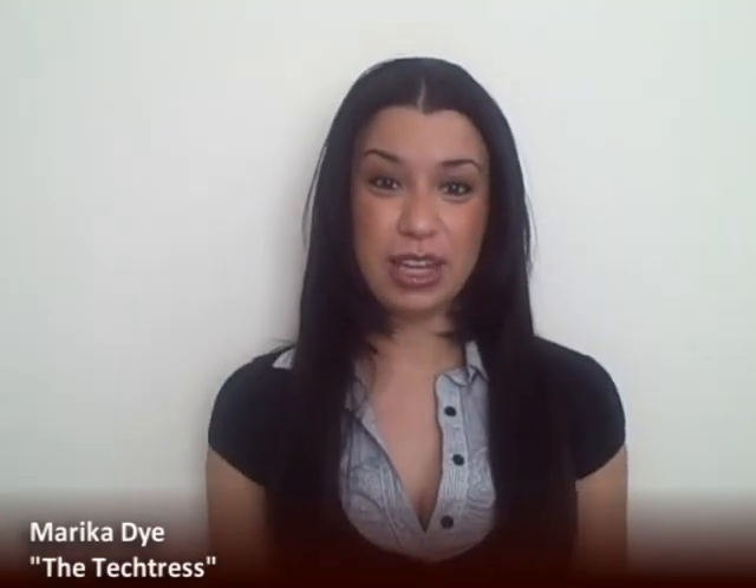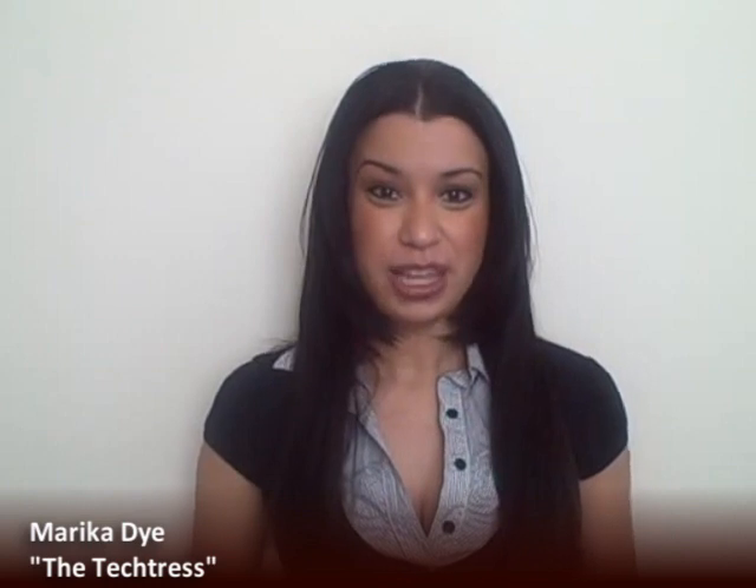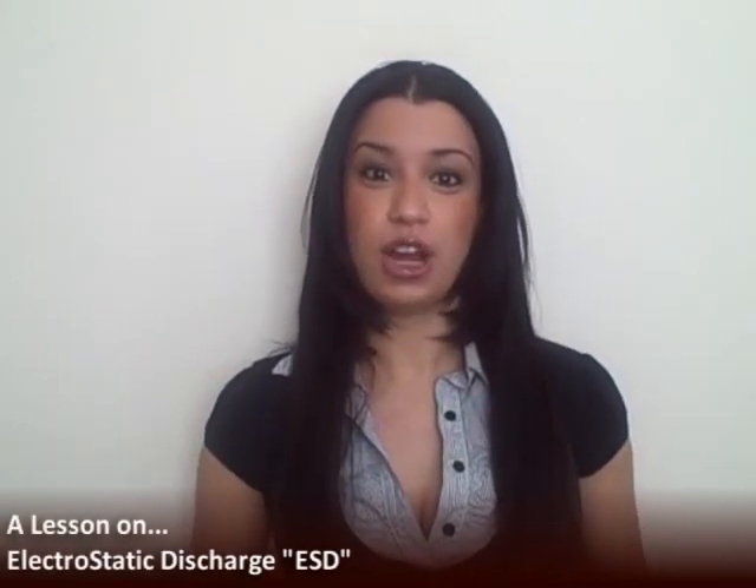Hello everyone, it's Marika again with another tech video. Today I'll be talking about ESD, and that stands for electrostatic discharge. In my last video I didn't really explain that — I actually cut that out because the video was getting pretty long — and I've decided to make this a separate video, especially since my friend Keith Saunders felt like it was really important for me to explain. So here it goes.